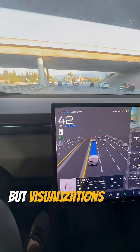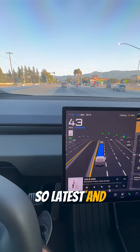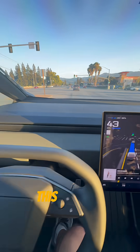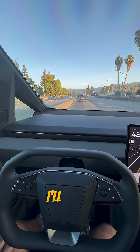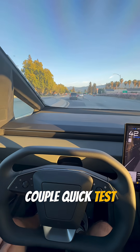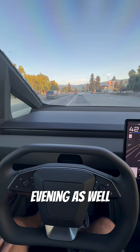Visualizations look great. This is, of course, hardware 4 — so latest and greatest everything on this Cybertruck. I'll give a couple quick test drives this evening, and then a few more tomorrow evening as well.